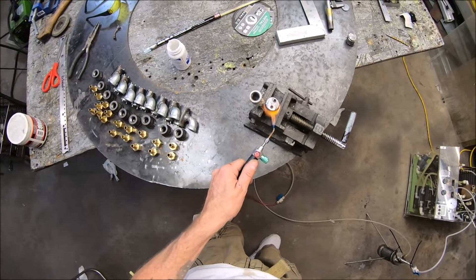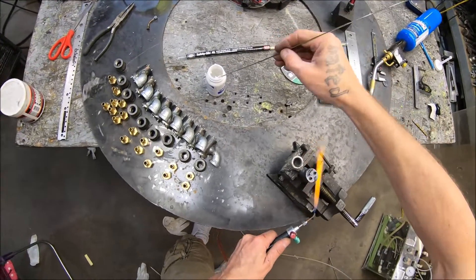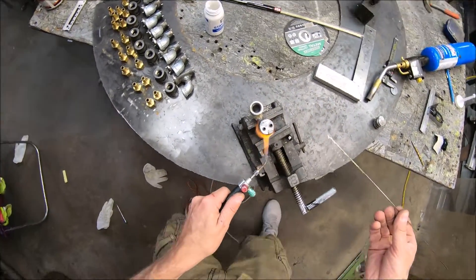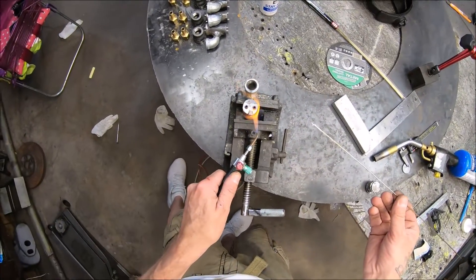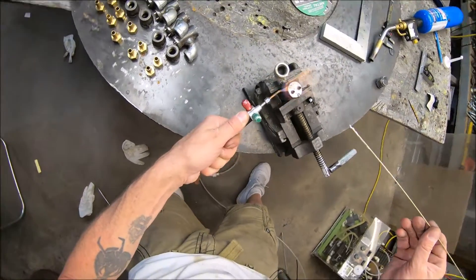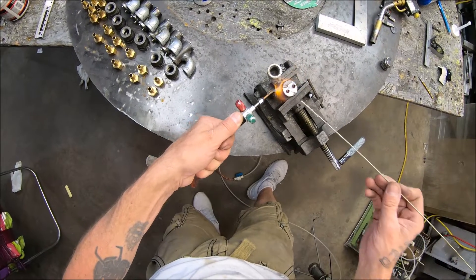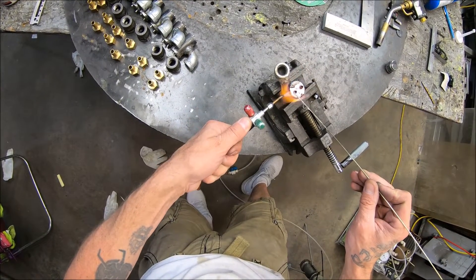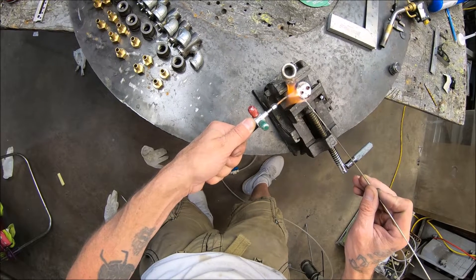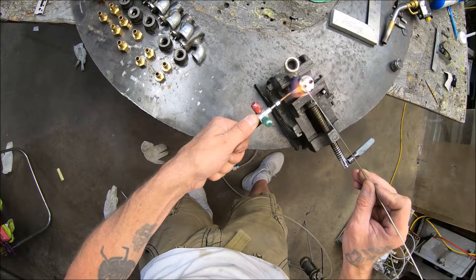I don't want to be doing any of that right now. Getting some more flux ready just in case — I like to use my rod to apply the flux. The body's getting red down there; I don't know if you guys can see that on camera, but the top ain't getting red yet. I'm going to go ahead and add a little bit of rod to that stainless before I lose it, because it looks like I'm about ready to lose it.